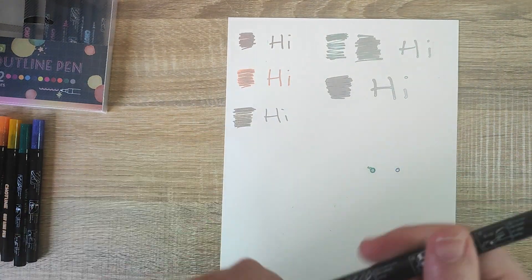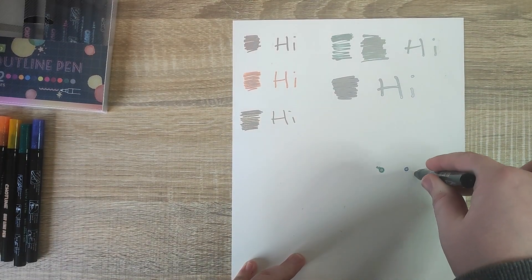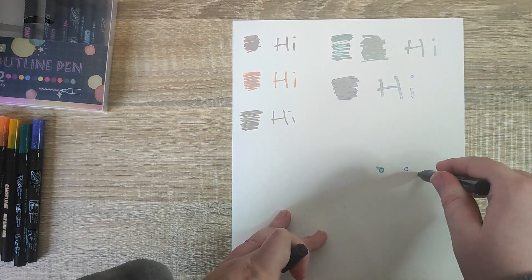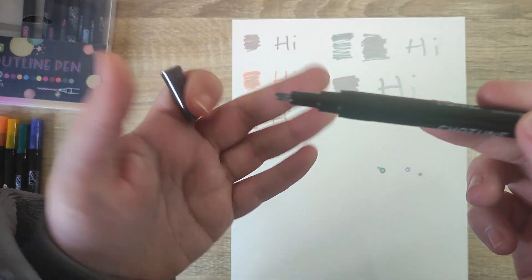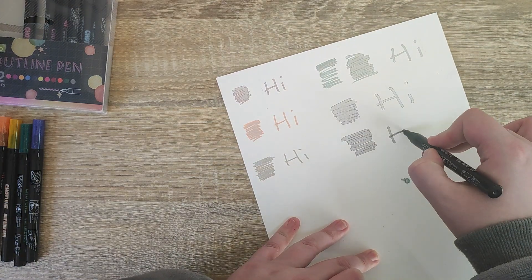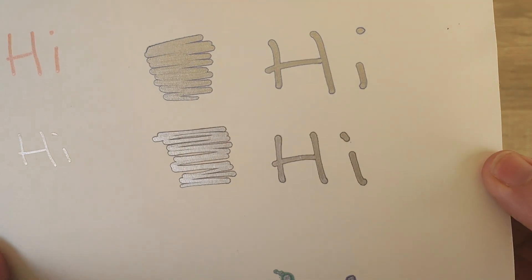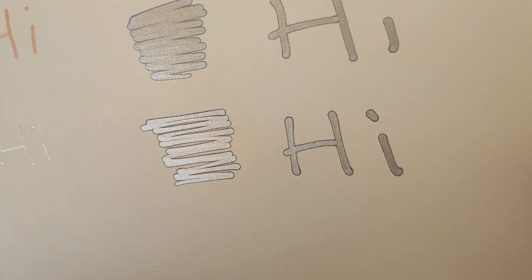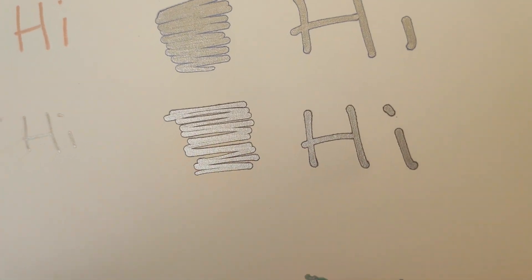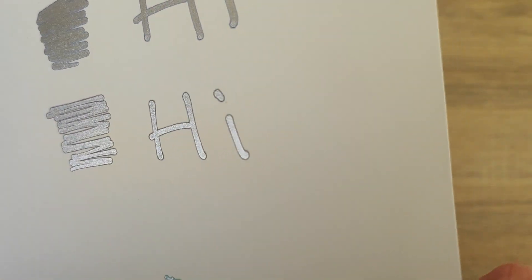Now we're going to try the darkest one in the set — the gray. I might actually go back and look at some of the colors we didn't try, since the orange seemed the nicest and easiest to see. I wonder if it's the lighter colors that are easiest to see. It does look black on paper, but I think it is gray on the cap. It's silver inside, but you can see it looks like it's already had an outline drawn around it, which is really interesting and unique.